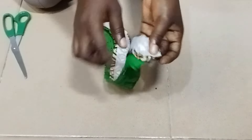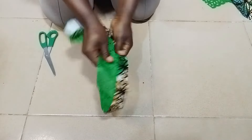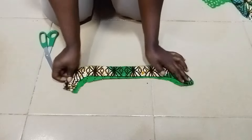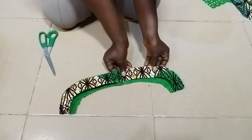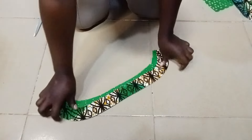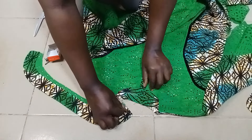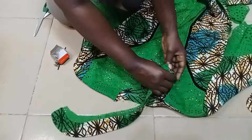I didn't sew up to the edge — I sewed to this point. Then you turn it out, and this is what it looks like. Go ahead and iron it to make it look firm, and this is what it looks like after ironing.